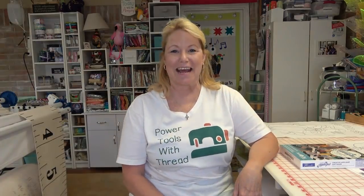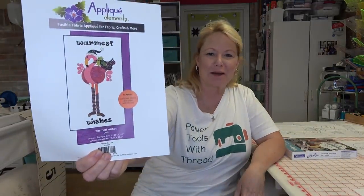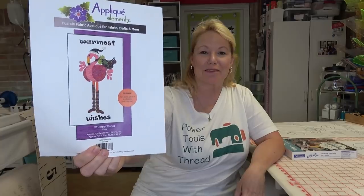Hi everyone, it's Becky from PowerToolsWithThread.com — that's my blog. Today is the first day of our Sew Along for the Warmest Wishes quilt. It's actually a wall hanging and it is from Urban Elements. I've been talking about this for months; I can't believe it's finally here.